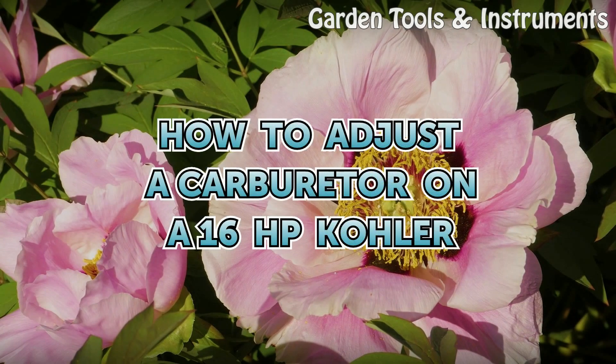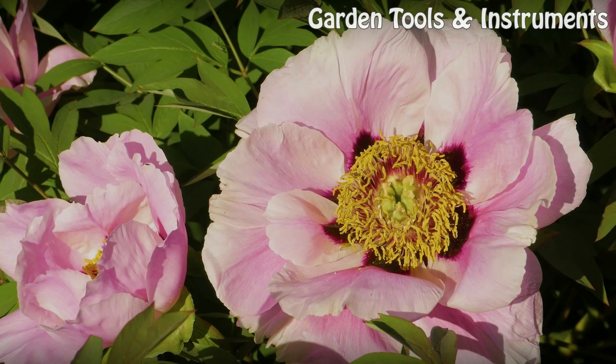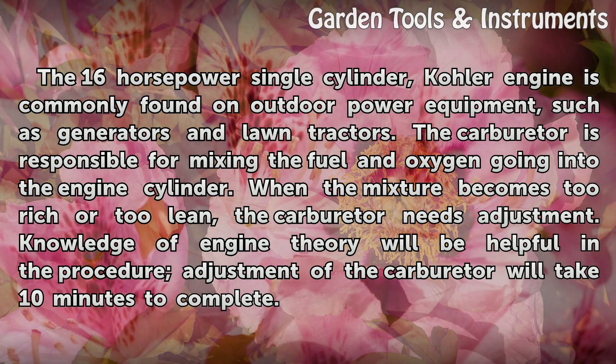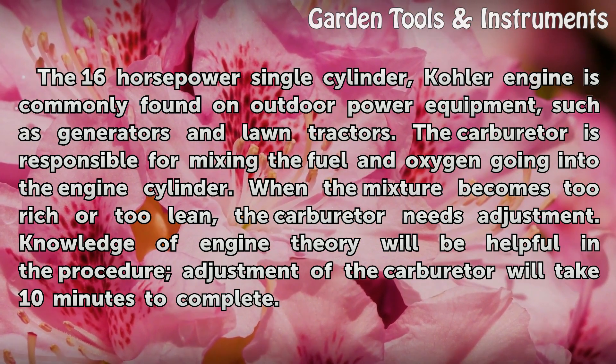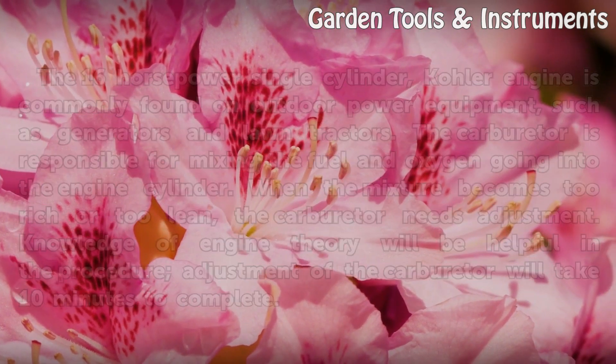How to adjust a carburetor on a 16-horsepower Kohler engine. The 16-horsepower single-cylinder Kohler engine is commonly found on outdoor power equipment, such as generators and lawn tractors. The carburetor is responsible for mixing the fuel and oxygen going into the engine cylinder. When the mixture becomes too rich or too lean, the carburetor needs adjustment. Knowledge of engine theory will be helpful, and the adjustment procedure will take 10 minutes to complete.